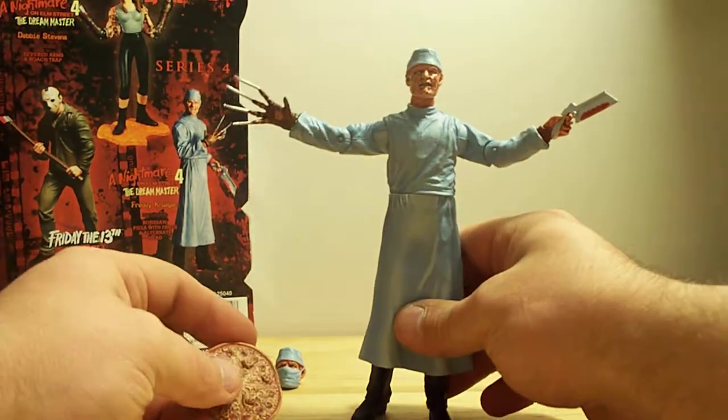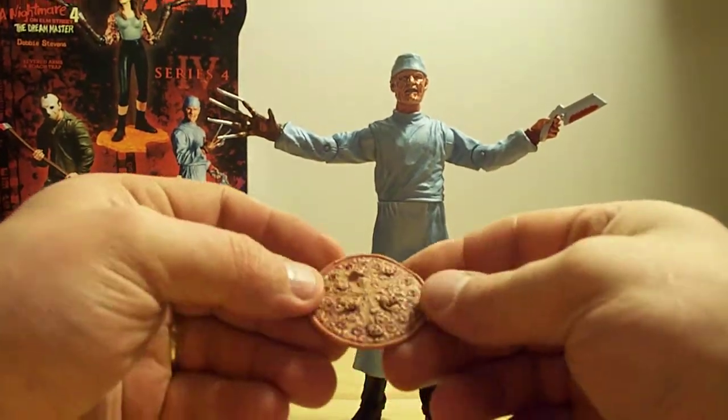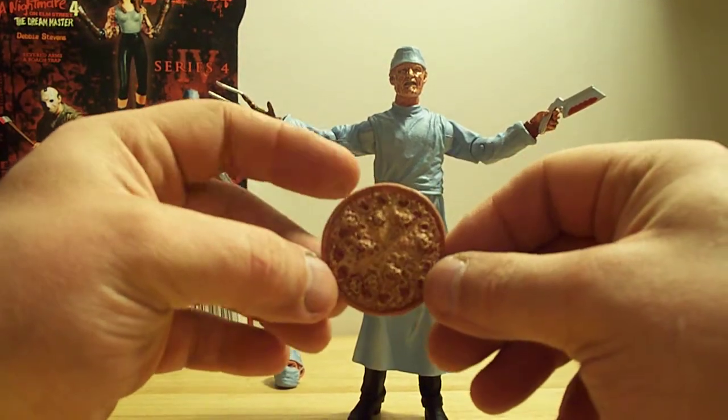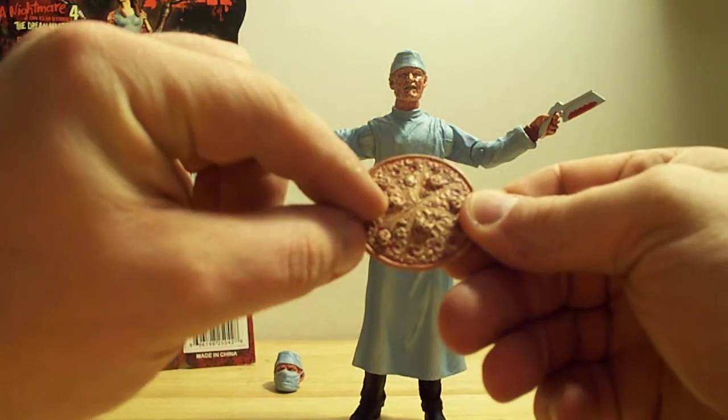Another cool thing, if you ever see the movie, is that it comes with the demon pizza, which is pretty nice. You can see all the little demons on there and the little faces of the people he's killed — or whatever you want to call them. Pretty weird but cool.